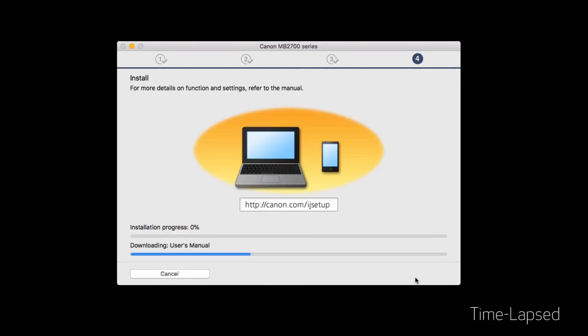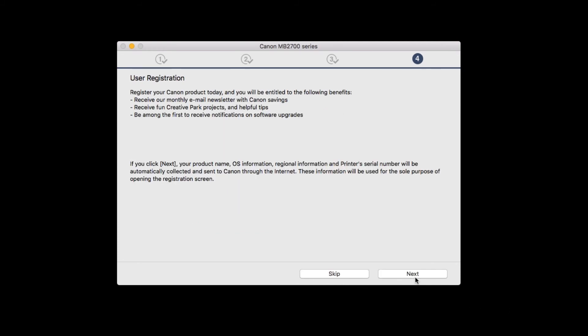The software will now be installed. This may take a few minutes. You'll be prompted to register your product. You can do this now, or click Skip to skip this step.